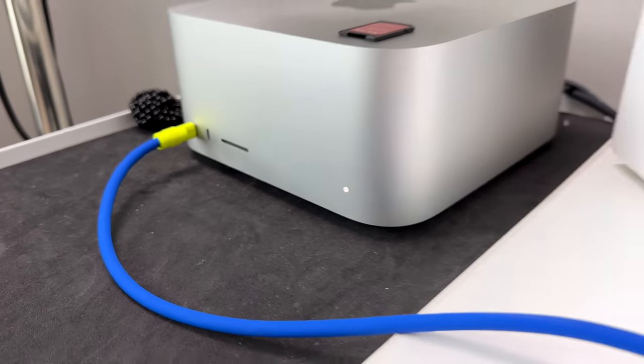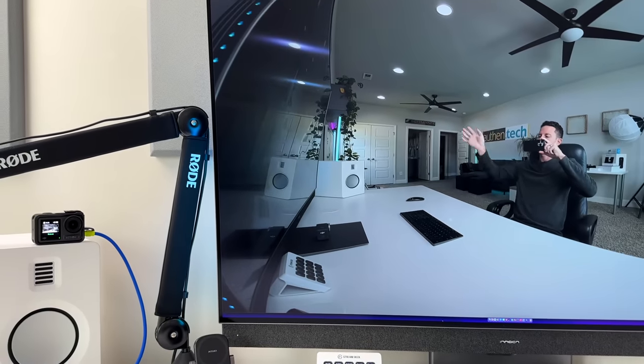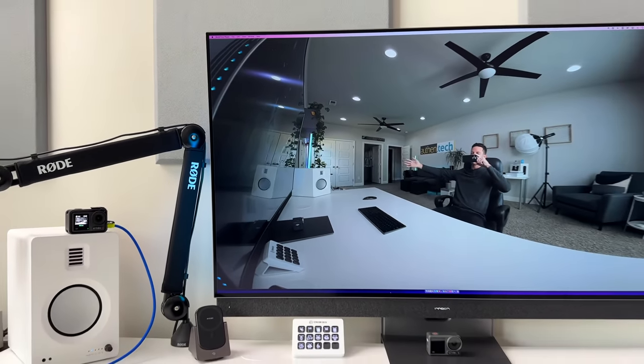Another underrated feature — I can plug the Action 4 right into my Mac and with no plugins needed, it now works as the world's widest angle webcam. It's fast, easy, I like it.